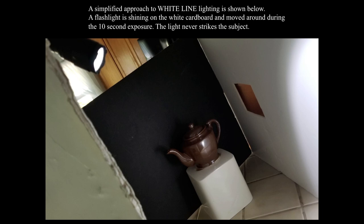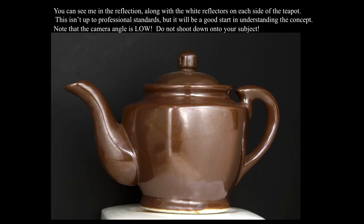A simplified approach to white line lighting: a flashlight is shining on white cardboard and moved around during a 10-second exposure. The light never strikes the subject. You can see the flashlight in the upper left — I'm holding it during about a 15-second exposure, moving it all around on the right-hand reflector, then quickly running behind the camera and moving it to the left. In the upper left of this teapot you can kind of see a reflection of me. For a commercial job I would have it sitting on white paper or cardboard — this isn't up to professional standards, but it's a good start in understanding the concept.